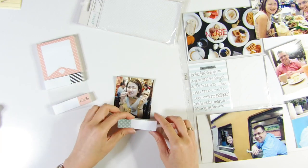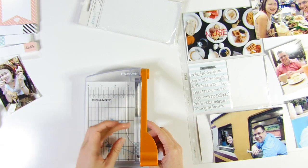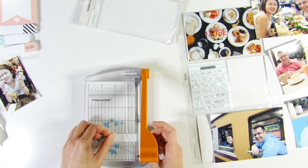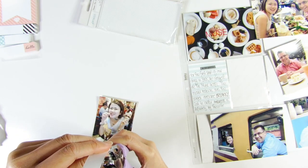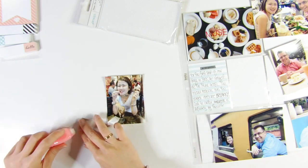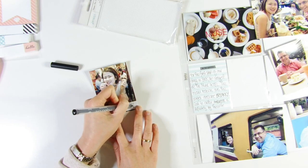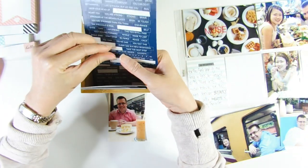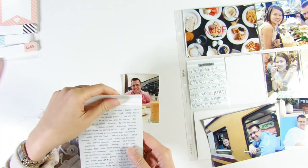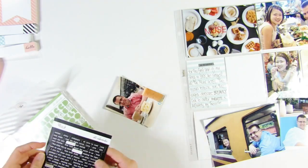I'm adding a journaling spot onto this photo — it's from American Crafts, I think it's called 'Details Notepad Number Four,' and I got it from the Suicaico website. I'm trimming it and using a hole punch to punch a semicircle out of the top, just to add some visual interest — though it would have been fine without it. I'm also looking through word and phrase stickers to add to the white space at the bottom of a photo.